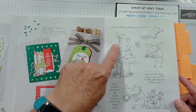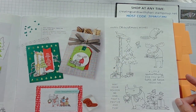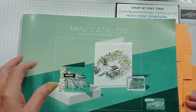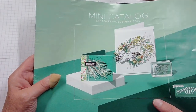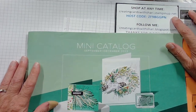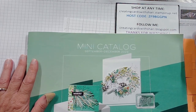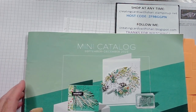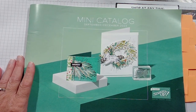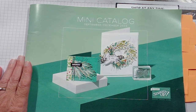There are also some whimsical ones — one with deer, a moose, giraffe, beaver, and rhinoceros for cute Christmas cards. There's a variety of things in here, but I wanted you to see the suites so you can see the massive products that come with them. If you are interested in any of them, go to my store at creatingcardswithsherry.stampinup.net. Be sure to use the host code ZF9BGGPN and order your products today before they run out. Thanks for joining me — have a wonderful day and a great week ahead. I'll see you on Tuesday for my Tickle Tuesday video. Bye now.